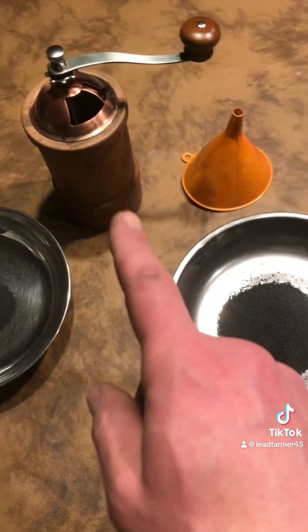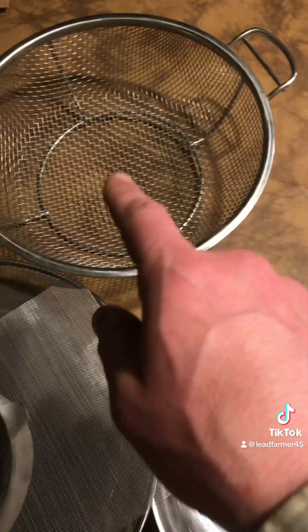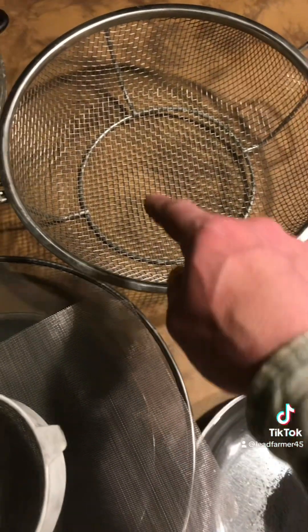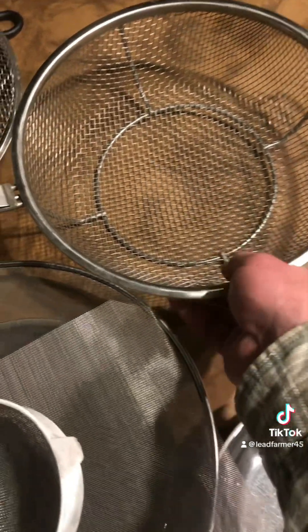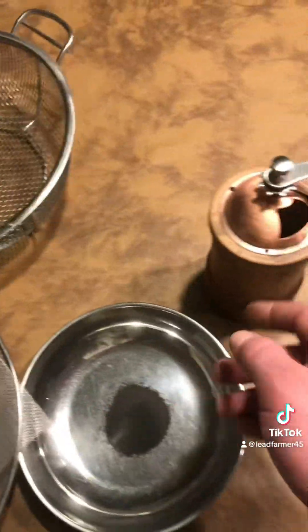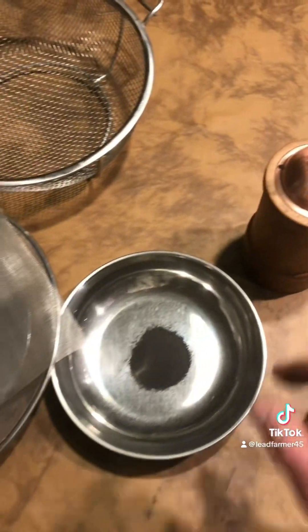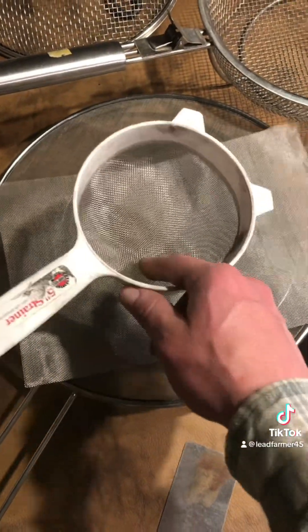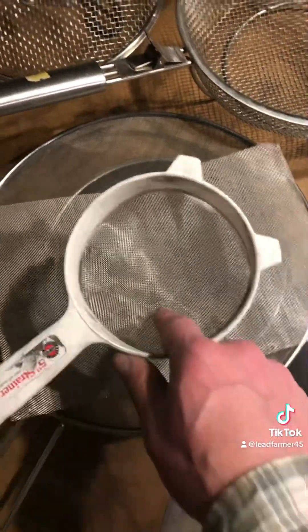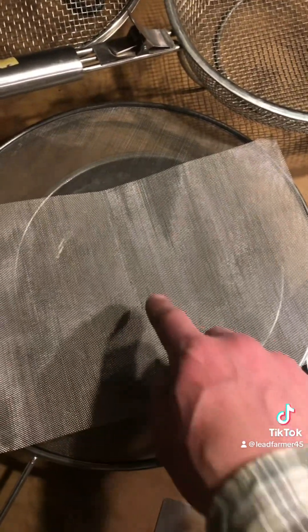What I did first was I hammered the pucks into a ziploc bag until they ran through this quarter-inch mesh, then put them in here to grind up. I dumped it into this 20-mesh screen, and what sat on that was basically like 1F or slightly bigger.